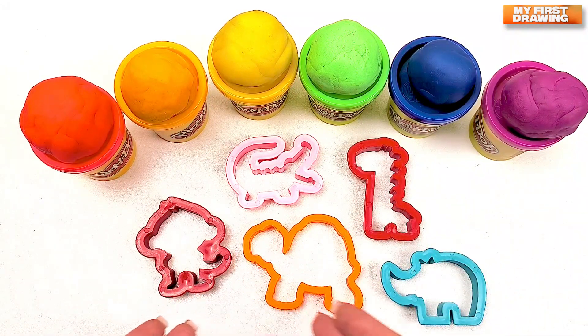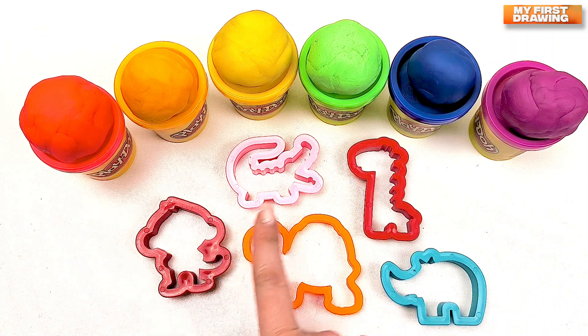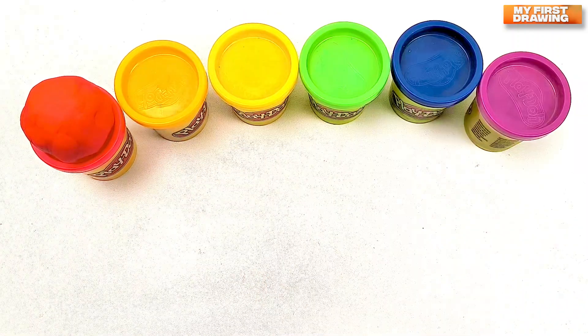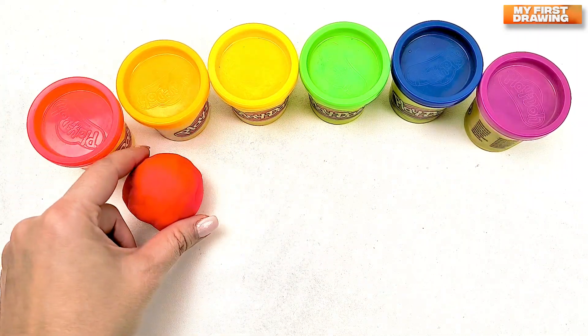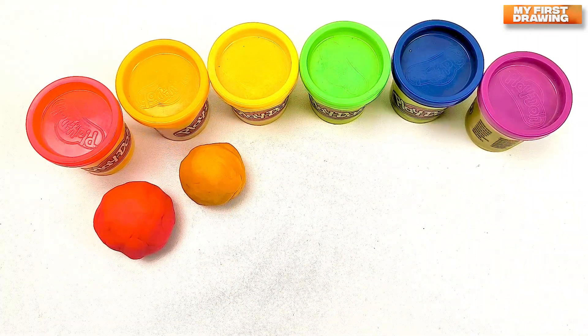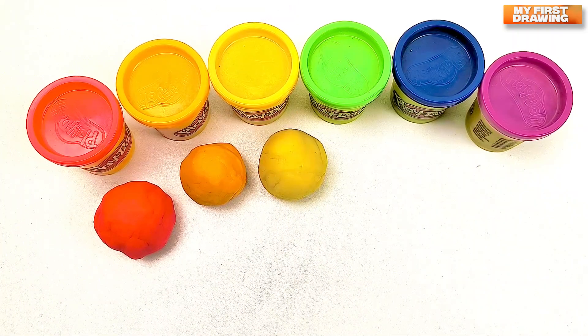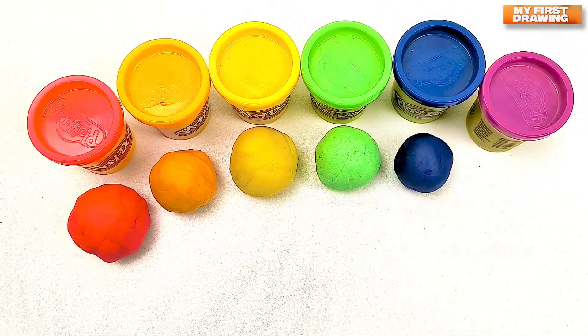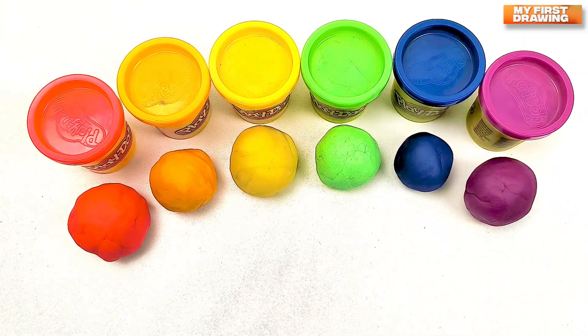Hi friends! Today we are going to make animals from our play-doh. We've got red color, orange color, yellow color, green color, blue color, purple color.